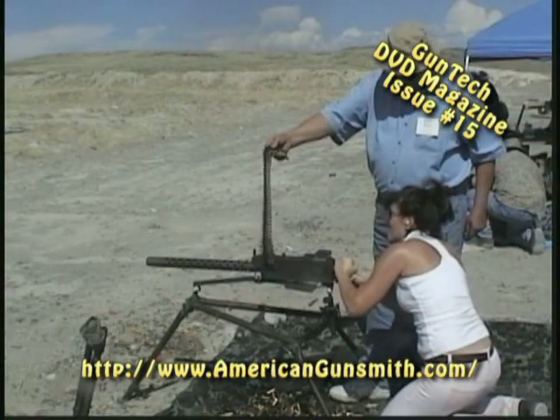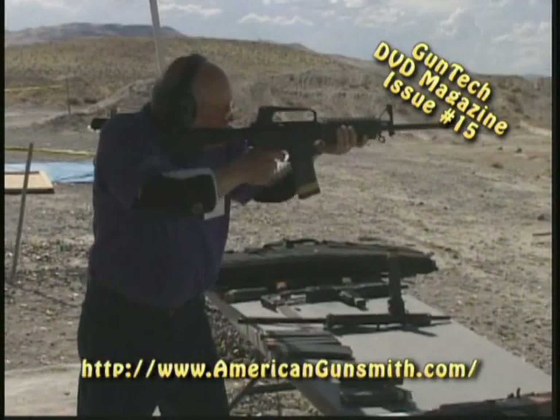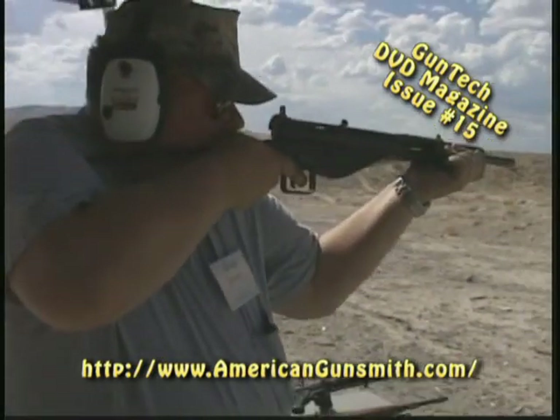We went out to the Mustang range out in the Nevada desert and we were able to shoot the 1919 machine gun, the Uzi, and the AK-47. These are automatic weapons that you don't get to shoot every day. It was awesome. We loved it. And a good barbecue afterwards — we really enjoyed that.